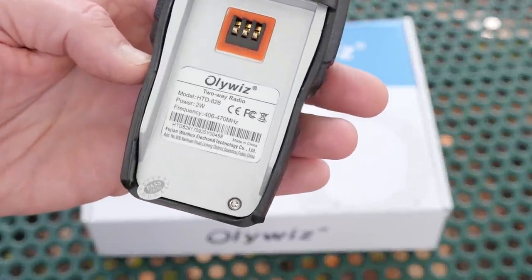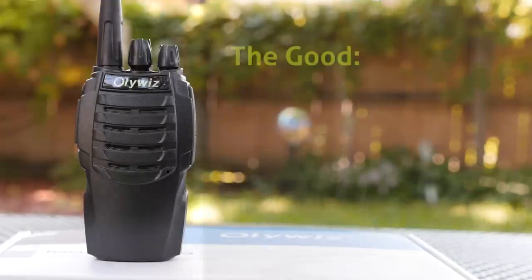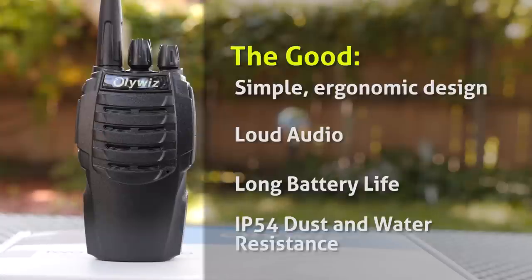All in all, it does what it is supposed to do. What I liked about this radio is the simple ergonomic design, loud audio, long battery life, and IP54 dust and water resistance.